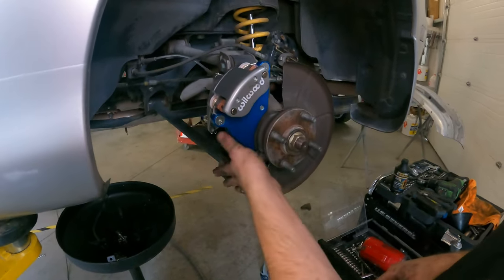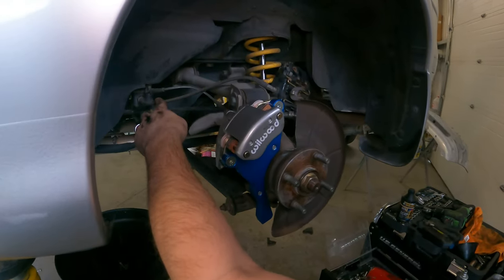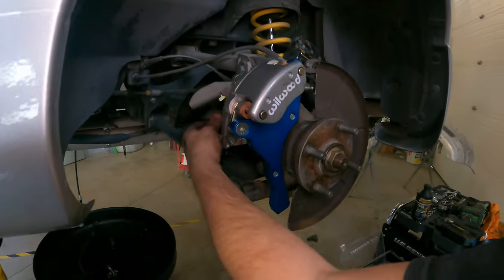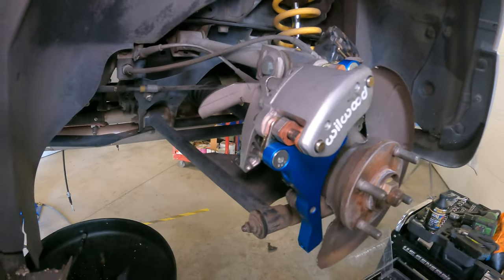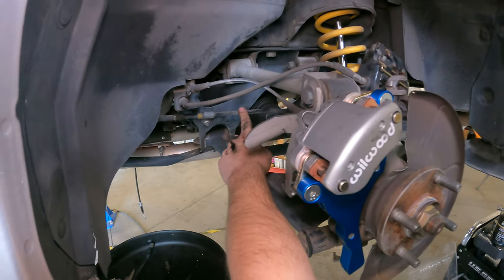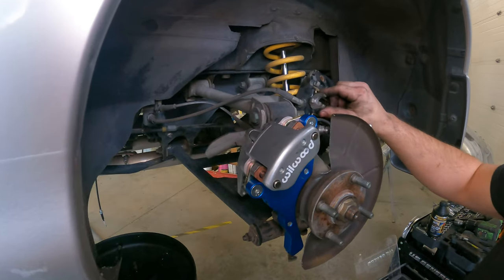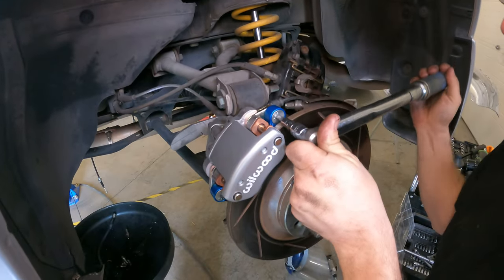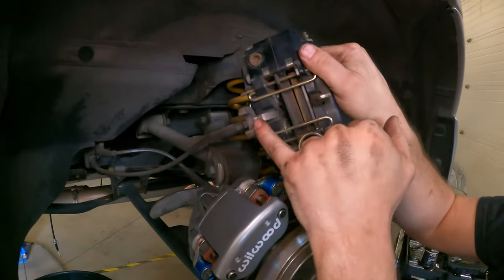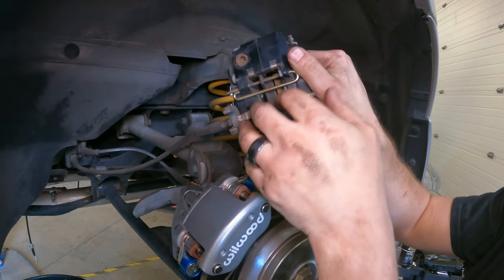We're going to put the rotor on and put the new caliper on. Then there's a new brake line because this one is too short for the caliper being down here. We're going to run new — well, actually the OEM e-brake cables. The only reason we're running new ones is because they had different ones put in for the old Wilwood setup. I'm going to take out these old e-brake mechanisms because they're just going to sit there chattering, and then we'll bolt it back up.